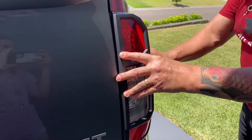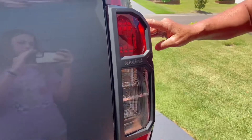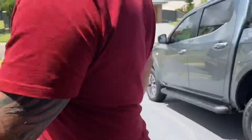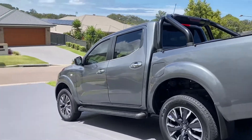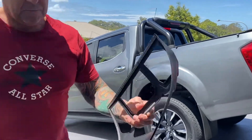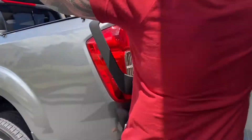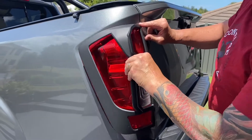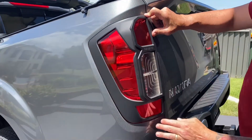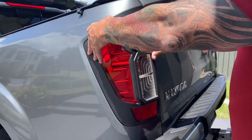Done. Just hold that on there for a little bit to get it to stick. Just gives a nice little finish instead of being plain. I'll grab the other back taillight. Again, just pull off the M3 stickers. It's actually pretty good — they've got 'Navara' written on them, so it stands out nice. Just line that top corner up, and once that corner's on it pretty much just slides straight into place. It hugs the car perfectly. Once it's on, just hold it down. There's the back done. Quick and easy.